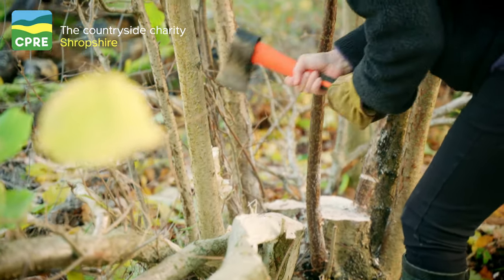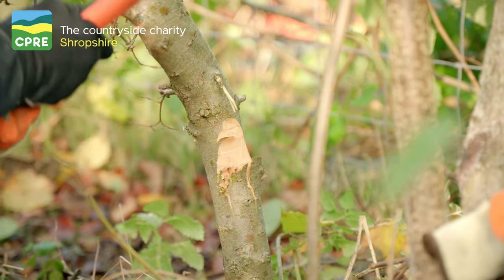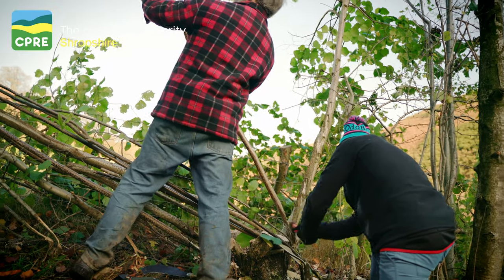There are several stages to hedgelaying. First, deciding whether the hedge is suitable for laying. Then looking at each individual stem, which you'll turn into a pleacher as you lay it, working out what parts you need to cut off before you pleach it over. Once it's pleached, making sure it lies in the hedge nicely, building up the hedge ready for the next one to be pleached onto it.